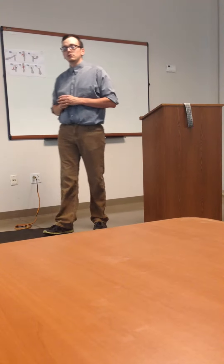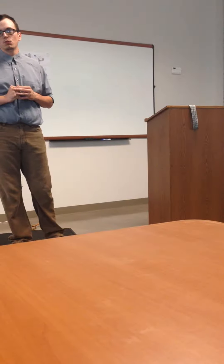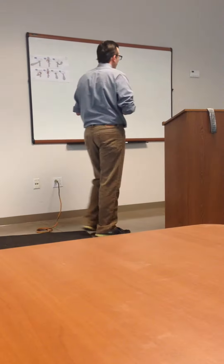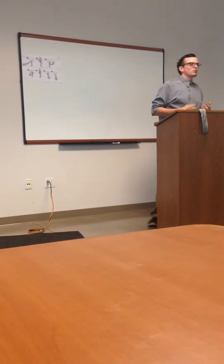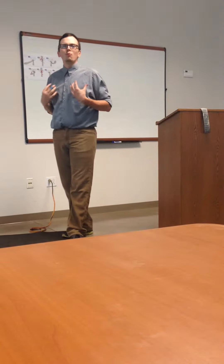Today I'm here to show you guys how to correctly tie a Windsor knot when putting on a tie. This is very important — how many people do you see go into an interview and they're not wearing a tie?